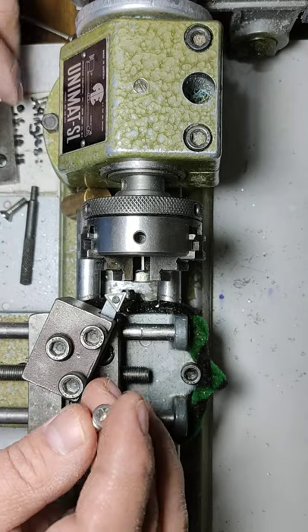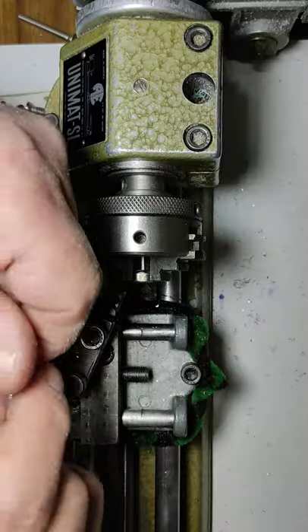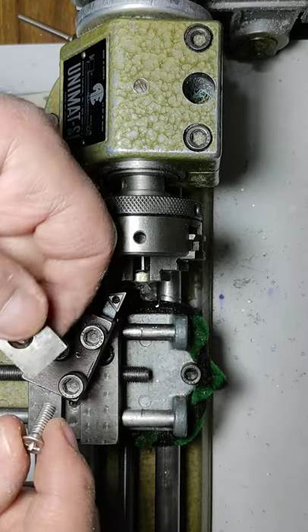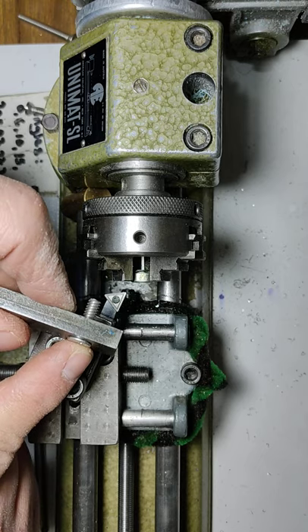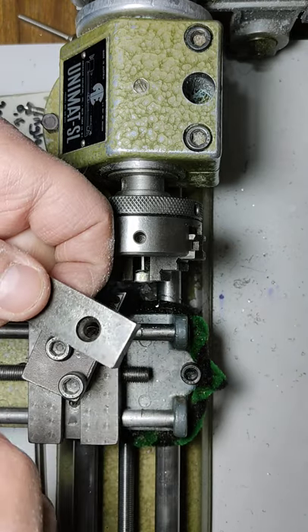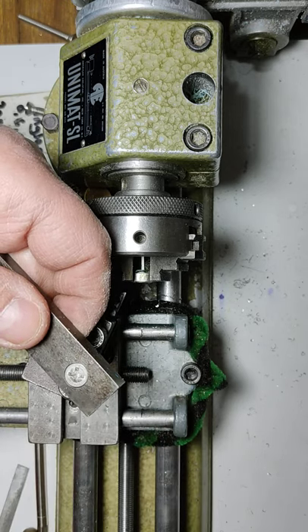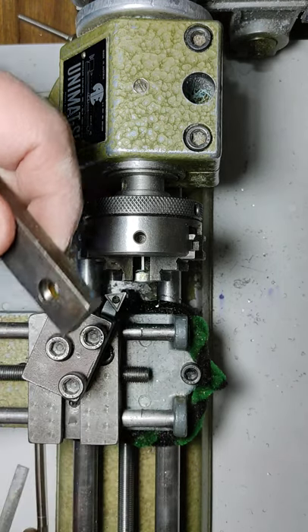These are the original screws — I've got four of them and they're just a little bit too big. The jaw hole is 8.5 millimeters but the screws are 8.7 millimeters diameter hardened steel, so I can't cut through that without an end mill. I'm just turning the screws down, which you can do with a hand drill or drill press and a file.